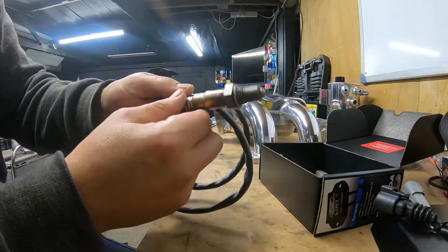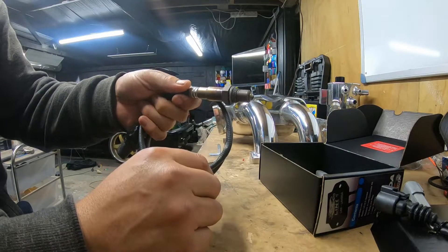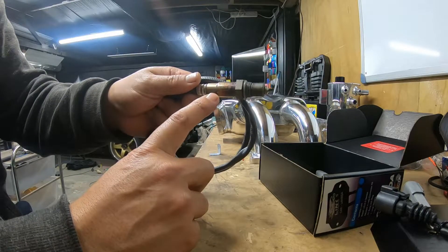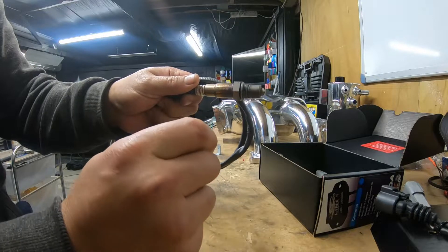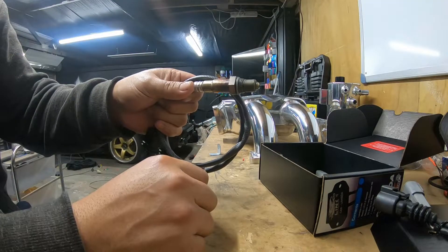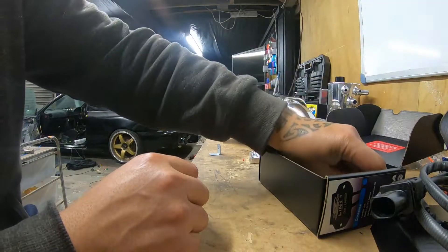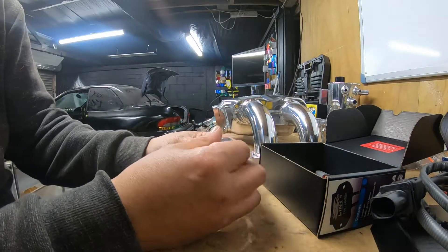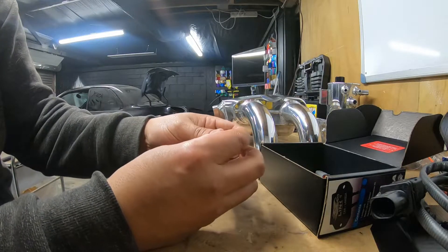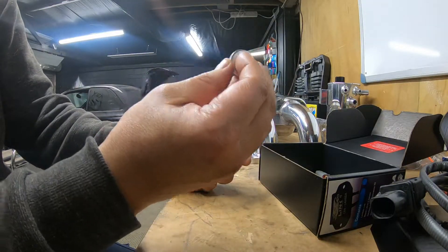If you remember from my exhaust episode, I've got two holes - two bungs in it at the moment. One is so we can put this in permanently. If the tuner ever needs to stick something in himself, he doesn't have to remove this - he can just use the second bung. It also comes with a bung and plug, which is handy. I don't need that one, but I will need the other - so that's cool.